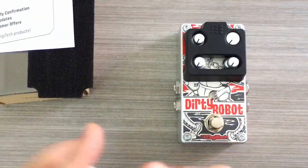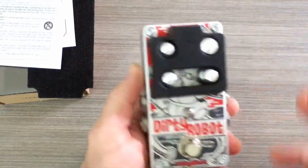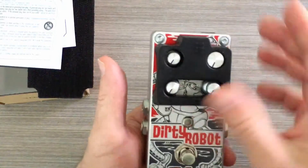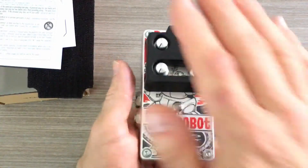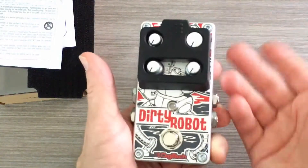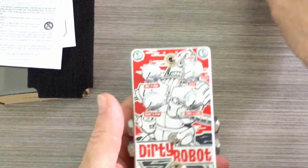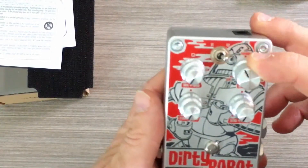Then we have the stomp lock, which is just a rubber pad. What it does is allow you to lock in the settings on your pedal. This is found on a lot of the different DigiTech pedals so that if you've got it set where you like it, just put this on and go to the gig — if you kick it or hit it, nothing's going to happen to it. But if you're like me and you like to tweak, it's probably better just to keep it off.